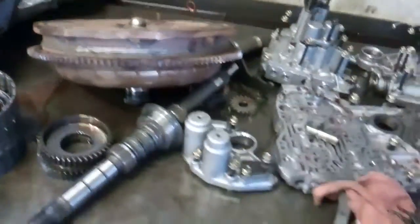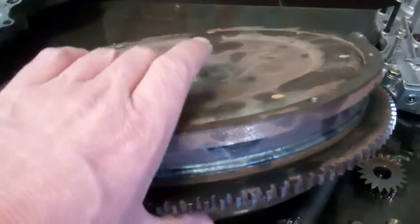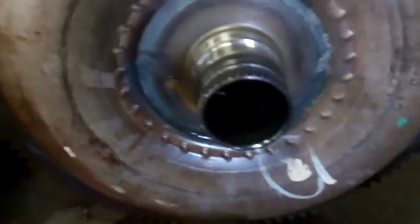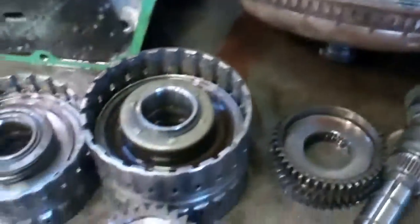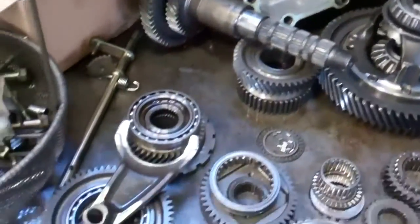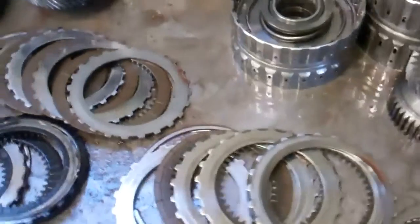Inside your torque converter is fluid, and that fluid is now contaminated. We can't change the fluid out because there's only one hole, so it's impossible to get all the fluid out of there. That torque converter is going to need to be replaced with a new one. With that said, we also need to flush out the cooling system — that portion of your transmission — because it has contaminated fluid in it also.